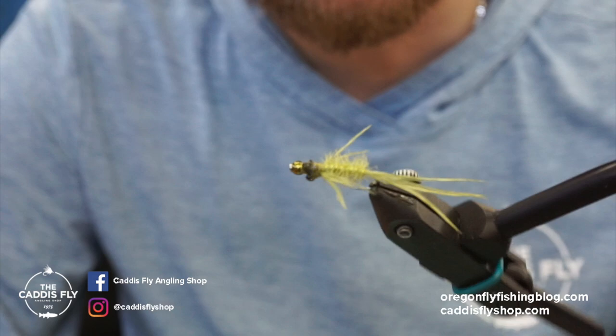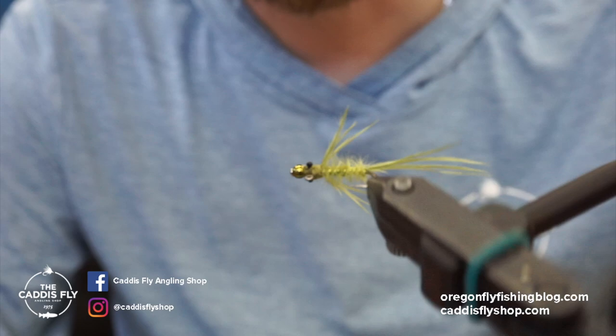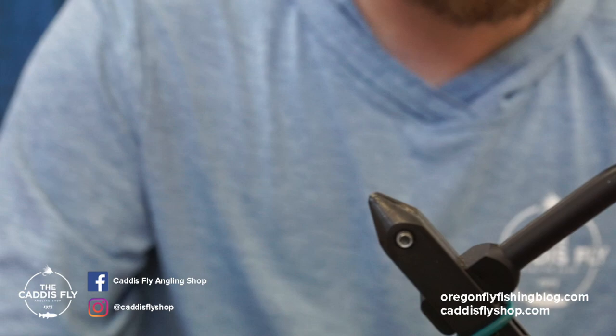Here's a look at the fly — it's pretty simple, uses pretty much one material plus a little bit of dubbing and wire. It's a pretty quick, simple tie. The hook I like to use for this is the Umpqua U660 barbless.